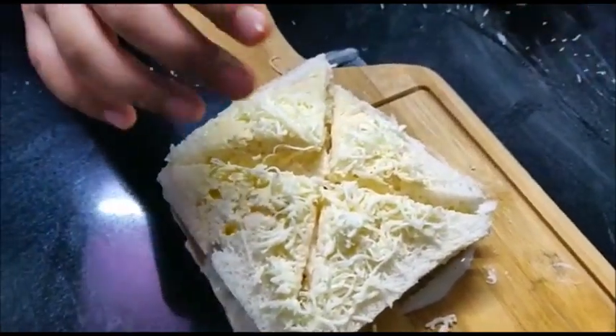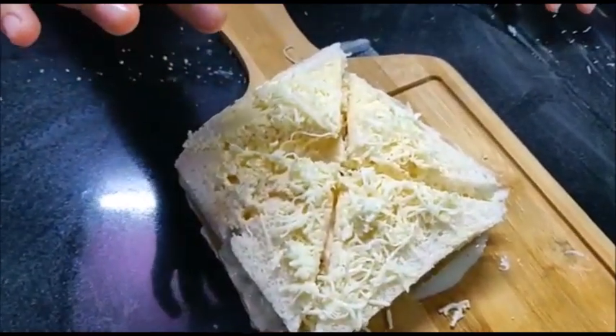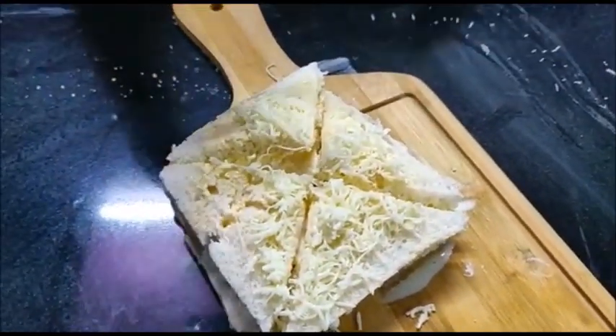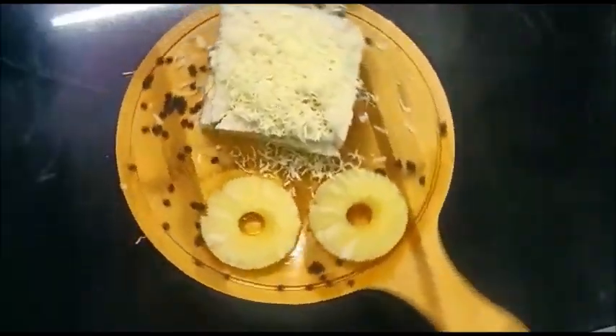Now our pineapple ice cream sandwich is ready. Thank you for watching. Bye bye!